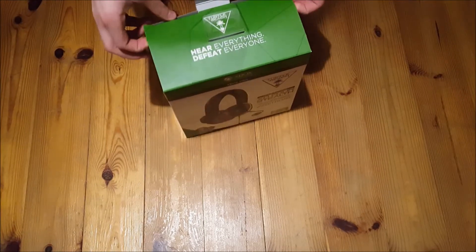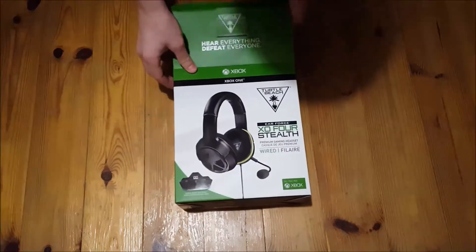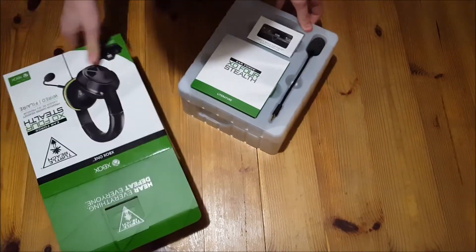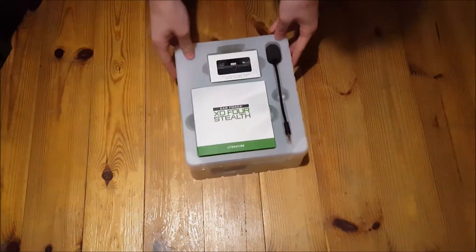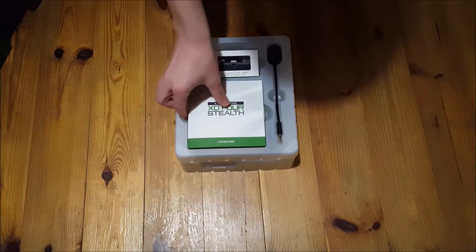I took off the sellotape just to make it easier, so this is it here. Let's see what's inside — okay, so this is the box here, this is what you see, and this is what you get. The headset I think is underneath, but we'll start off with this first.